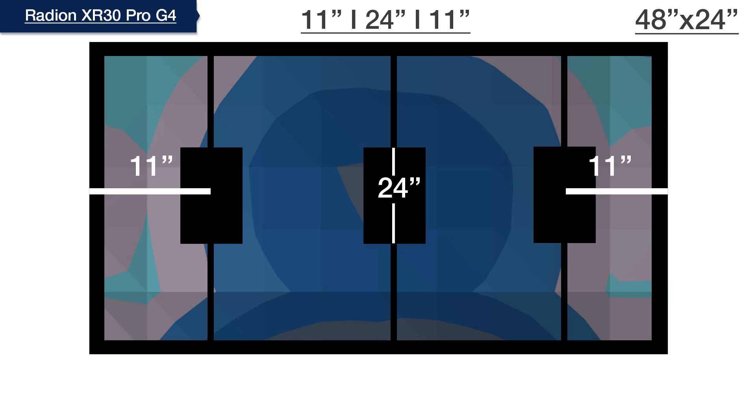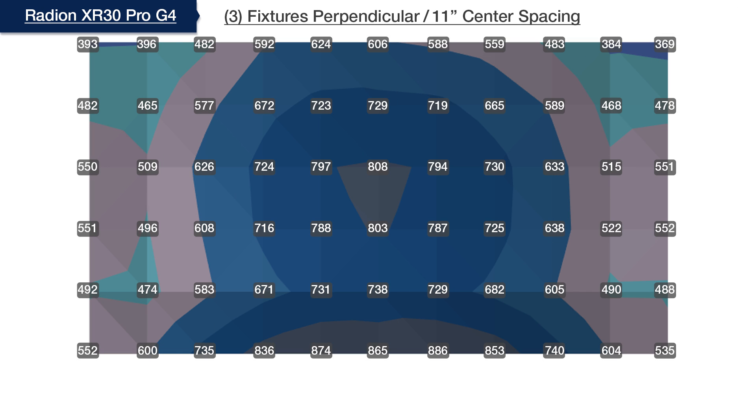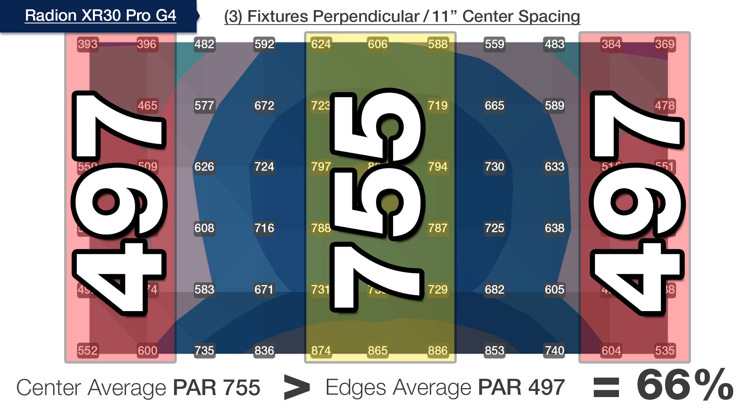To improve the light distribution using three lights, we keep the middle module fixed at 24 inches on center and move the outer two modules further apart towards the edges of the tank, now spaced at 11 by 24 by 11 inches on center. Doing this has increased the average PAR in the outer edges to within 66% of the center, which is now at 755.